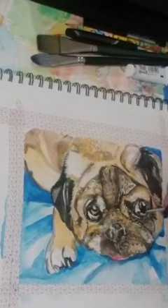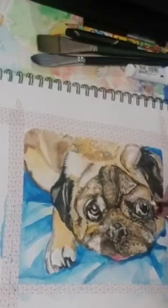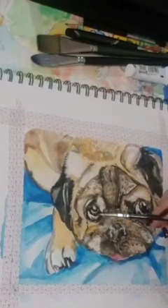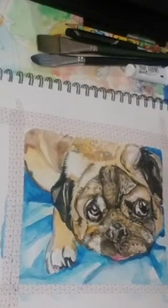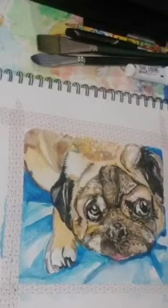Just going to do a bit of blue, and this is just a watercolorist thing on the eye. And I think we're done.